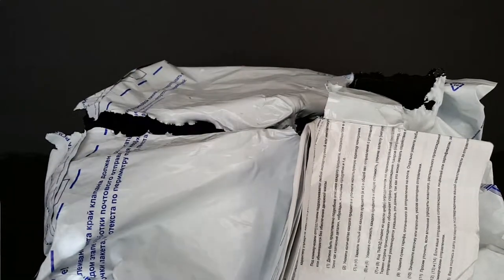As y'all can tell, I already opened the bag up because the first time I did the unboxing, the video didn't go too well. And I'm kind of working at the same time here.